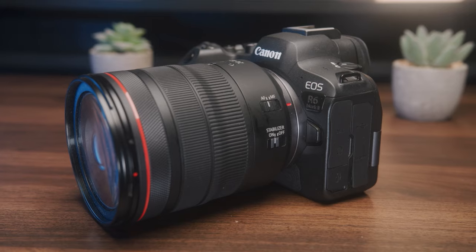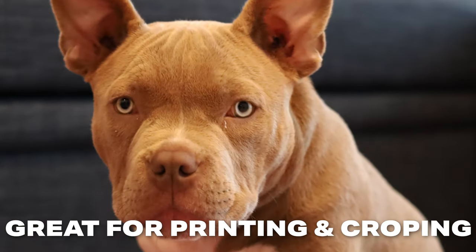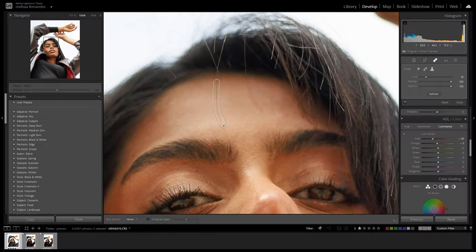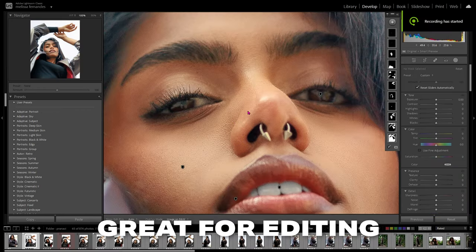A camera with more resolution than that usually costs $2,000 or $3,000, so considering you have this camera with 26 megapixels, it's kind of a bargain. 26 megapixels is plenty of resolution for printing out your photos and cropping into your photos without losing a ton of detail, and with this amount of resolution you can do serious retouching and editing in Photoshop and Lightroom without worrying about your photos falling apart.